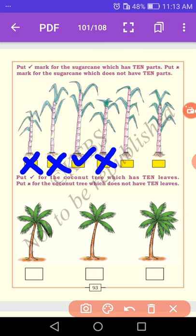Next one: 1, 2, 3, 4, 5, 6, 7, 8, 9, 10 — yes, it has ten sugar canes, so it is a right mark. Then: 1, 2, 3, 4, 5, 6, 7, 8 — it is wrong. Why? Because this sugar cane does not have ten parts, so we put a cross mark.